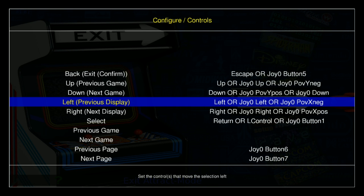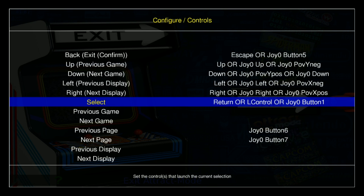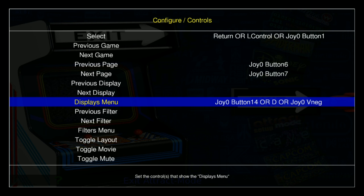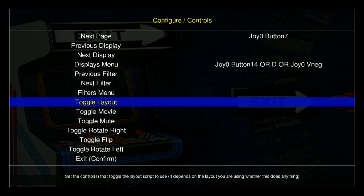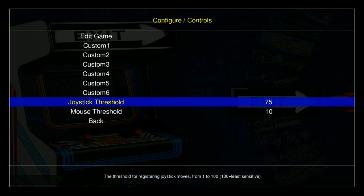And then Left — you can do the different Lefts. Select — I have it on D right now. Previous page and next page I have set as my triggers, so I can jump around a bit. Displays menu is to display the different menus you have on Attract Mode. There's a bunch of other advanced stuff here I'm not going to get into in this video.